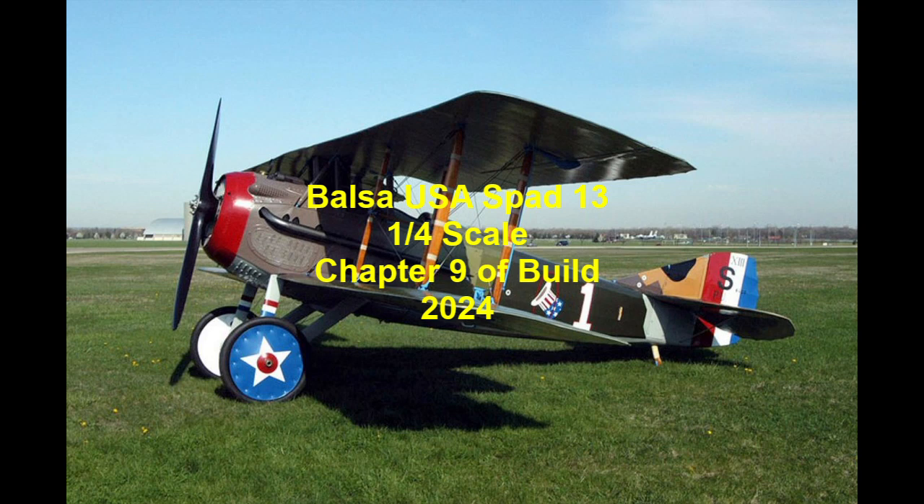Hello and welcome to chapter 9 of my Balsa USA SPAD 13 build. This chapter will cover — pun intended — the covering of the wings and the ailerons, and the issues that I did find.